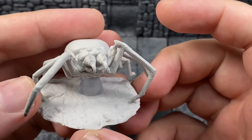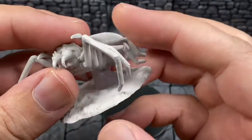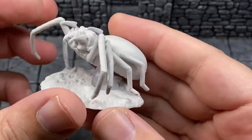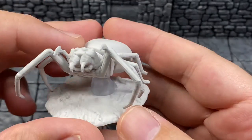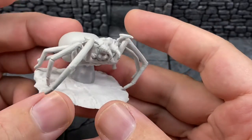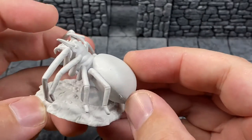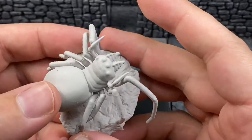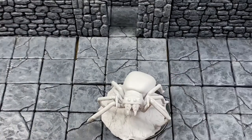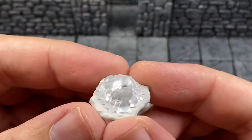I wanted this because I plan on doing an Underdark campaign here pretty soon, and I think this would be great for it. Who doesn't need a Giant Spider? And if you get really creative, you just hack the face off, super glue an elf torso on there, and you've got a drider that doesn't look all weird and carapace-like the WizKids Unpainted one looks like. A cheap drider conversion right here — and you'd also have an endless supply of A-clutches.